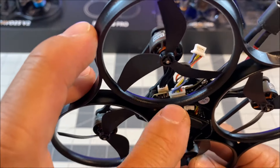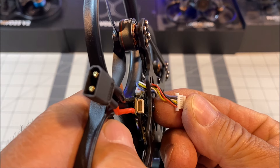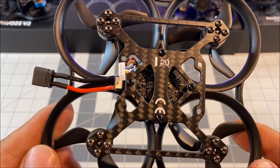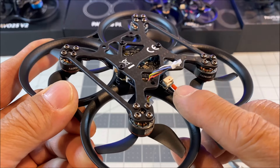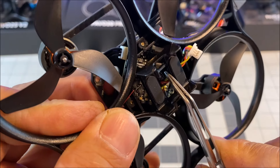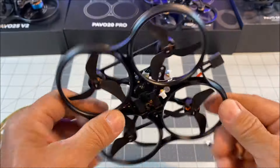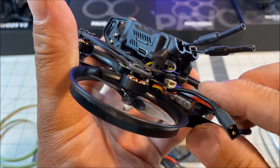It has the built-in DJI O3 6-pin PMU connection port, so no soldering is required, and the wiring harness is also included. If you need 5 volts instead of 9 volts for use with the Walksnail Avatar HD Mini 1S and Light Bridge, you can switch the 5-volt pads from the default 9-volt pads. The 4-pin USB port is easily accessible from the rear to connect to Betaflight, and now the capacitor is hidden from view inside, unlike the Pavo 20 where it was soldered and placed right outside, somewhat blocking the USB port.